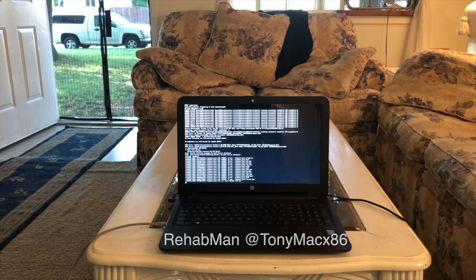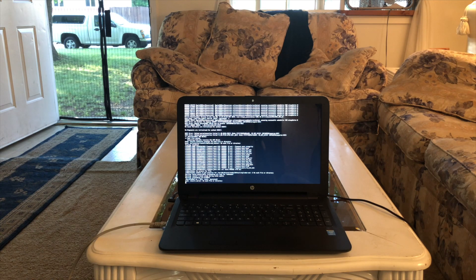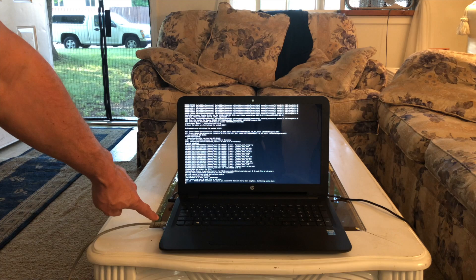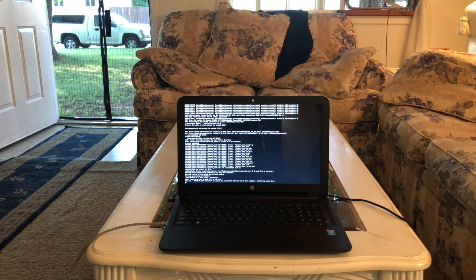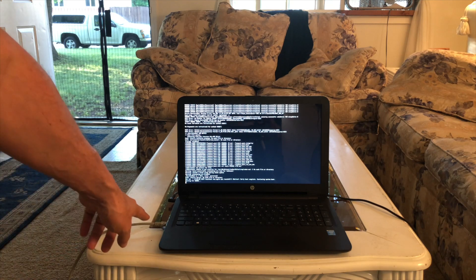Thanks to Rehab from TonyMac x86, who I read many many readmes and how-tos from to do this. I kind of got bogged down on the DSDT patching, but I'm going to tackle that later. I also got the Ethernet working from a guy on InsanelyMac — I forget his name, but he made the driver, the kext for it. So I have at least this network.